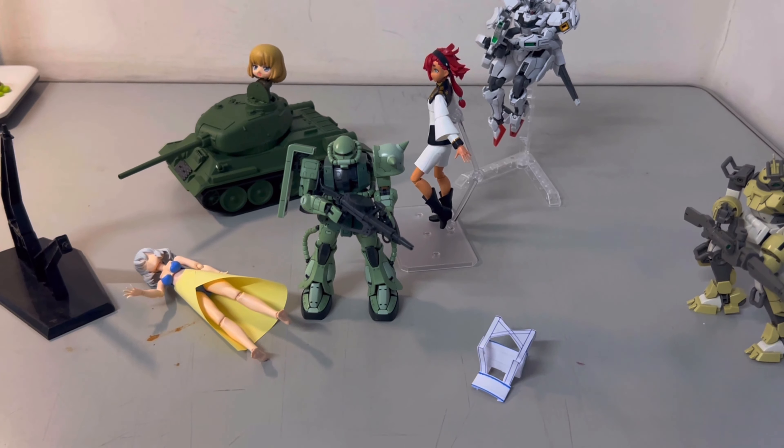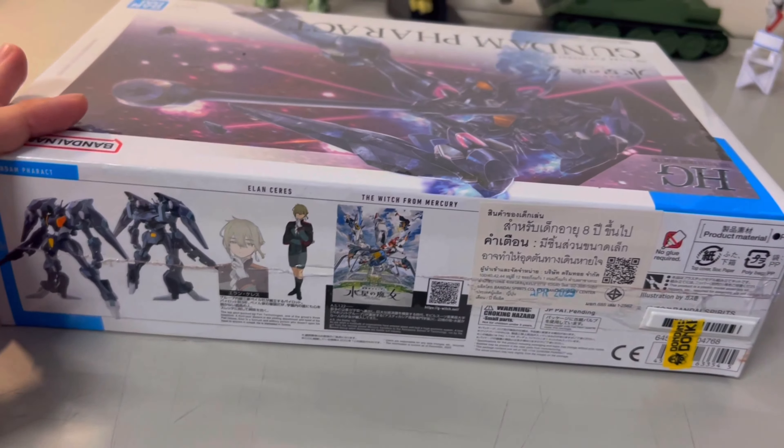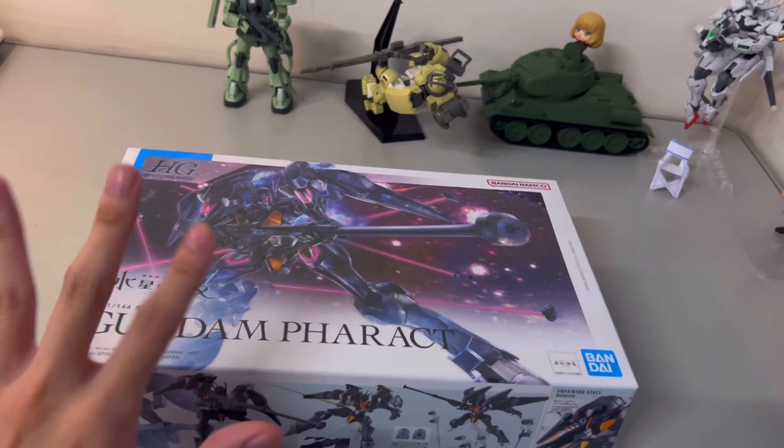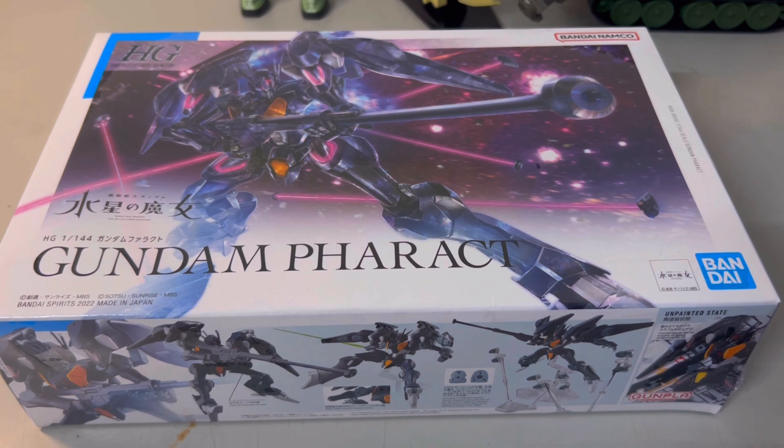Alright, you got your Gunpla kit — I've got mine too. But before we dive into building, let's tidy up our workspace. Today I will be building the HG Aerial from Gundam: The Witch from Mercury. I saw this cool kit in my nearby store and really wanted to build it.